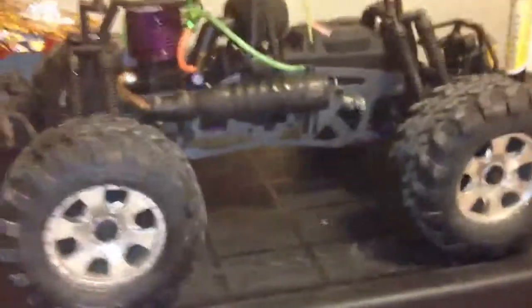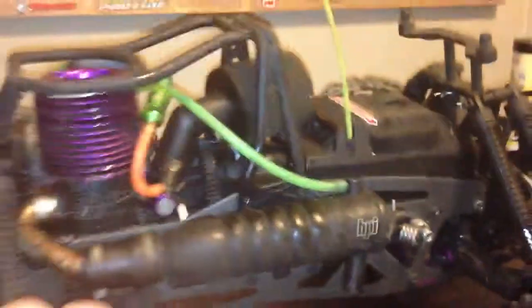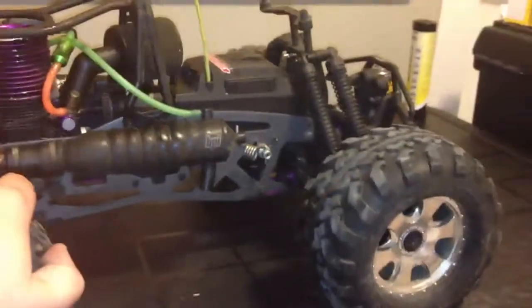So I'll start with the cons. One con is that it gets really dirty, but that's kind of obvious because it is a nitro car — as you can see in there, there's a lot of grease in there, so I've got to clean that. Another con is it's pretty loud, but not so loud that you can't deal with it.